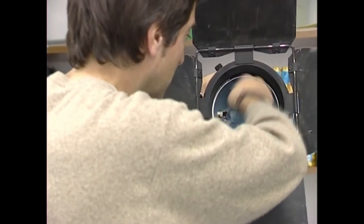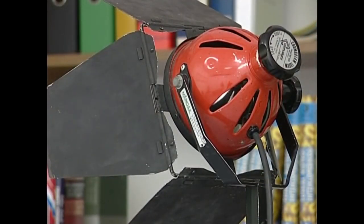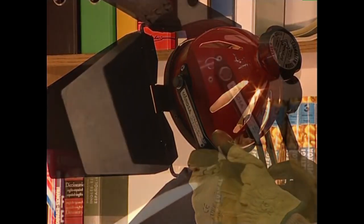Fokuaren barruko alde distiratsua izpilu deitzen zaio, eta hau hautsa erakartzen trebea da. Horren ondorioz, denborarekin erreflektatzeko gaitasuna galtzen du. Horregatik, etekin ikaudiena ateratzeko, aldian behin garbitzea gomendatzen da.